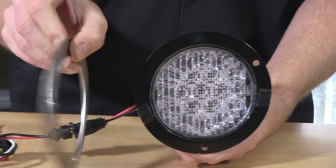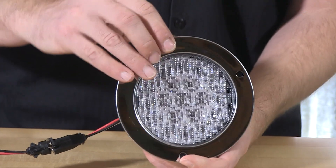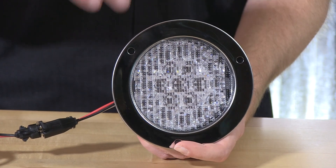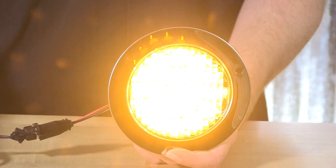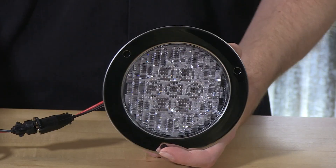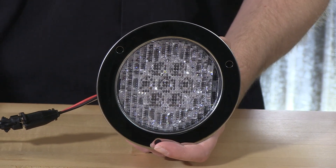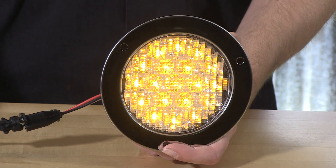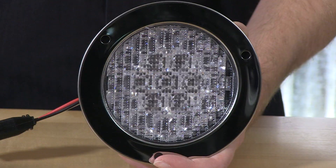The stainless bezel is removable — back on it goes, snugged down with the hardware. Here we have it in the flashing design. I love the intensity that this has. Giving it a look in case it is going to be working as a marker light, and back over to turn signal demonstration.